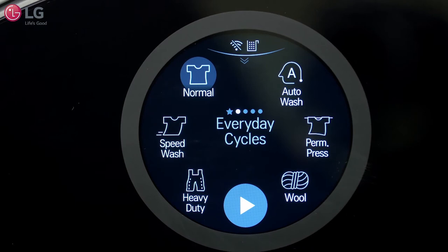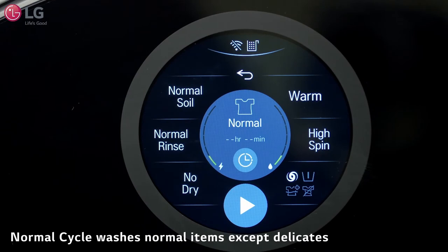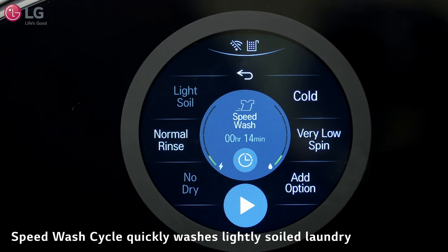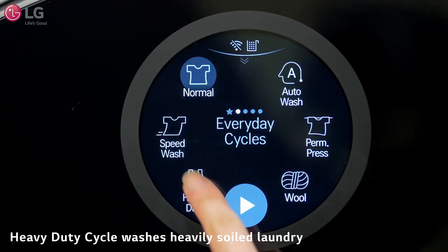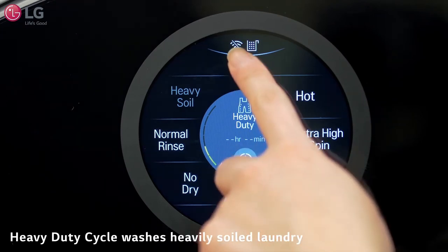Everyday Cycles features six cycles for your daily laundry situations. The Normal Cycle washes normal items except delicate fabrics such as wool or silk. The Speed Wash Cycle quickly washes small loads of lightly soiled clothing. The Heavy Duty Cycle uses a more powerful wash motion to wash heavily soiled laundry.